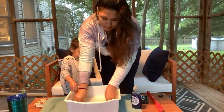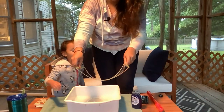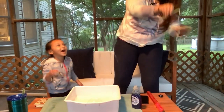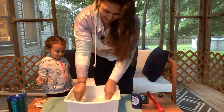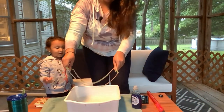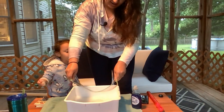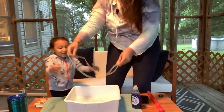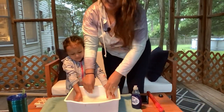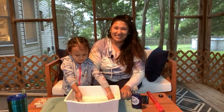It might take more than one try. Whoa, look at that big bubble! Alright, so that was our straw and yarn activity — so have fun with that one!